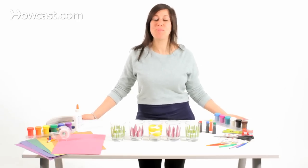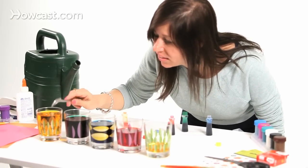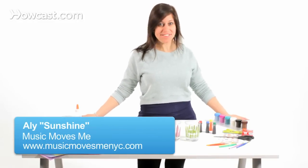Today we're making instruments from household items. We're going to make a xylophone out of glass cups.